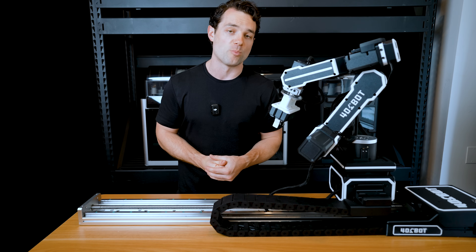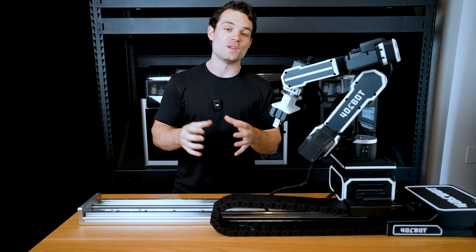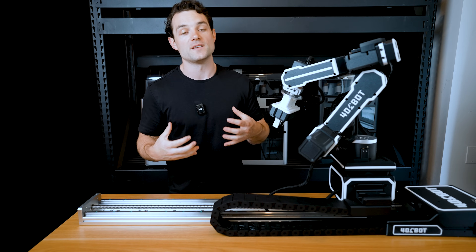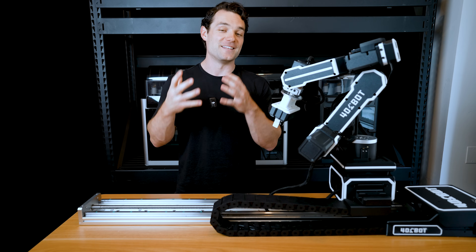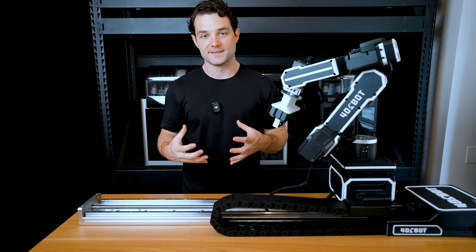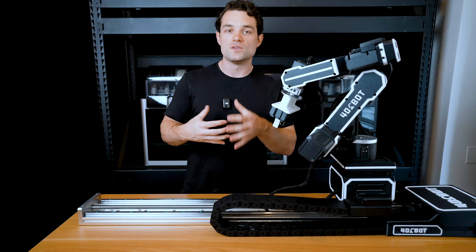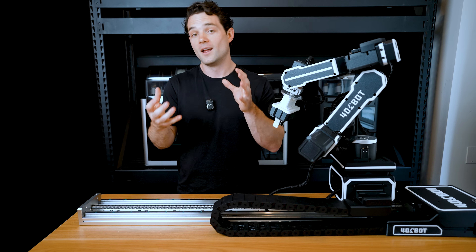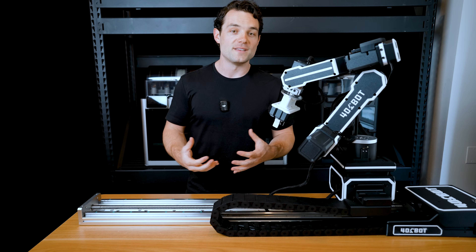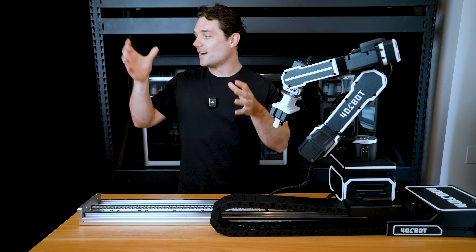Our goal is to have the maker community be a part of that change, because you will either adapt and change or get left behind. Now, 3D printing has been an amazing industry that's introduced so many of us to the creative world — I personally love 3D printing. However, you can really only 3D print a benchy so fast.